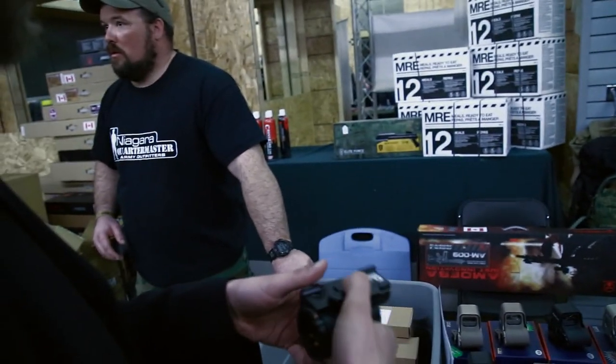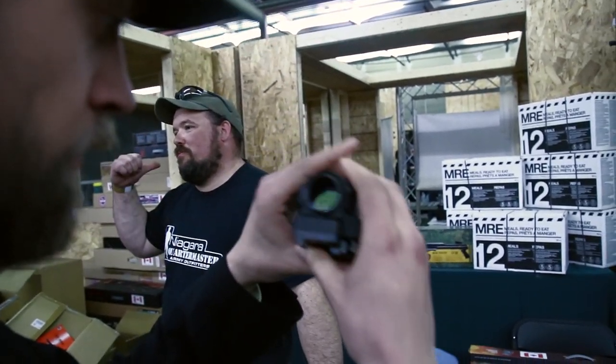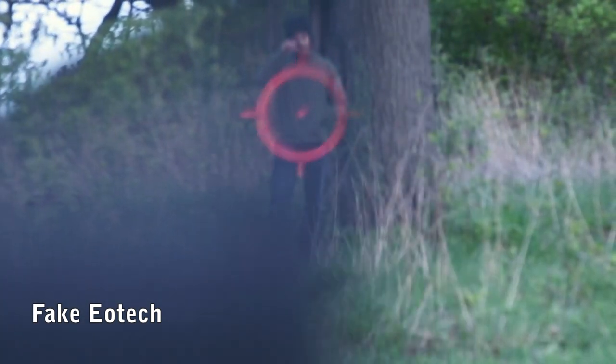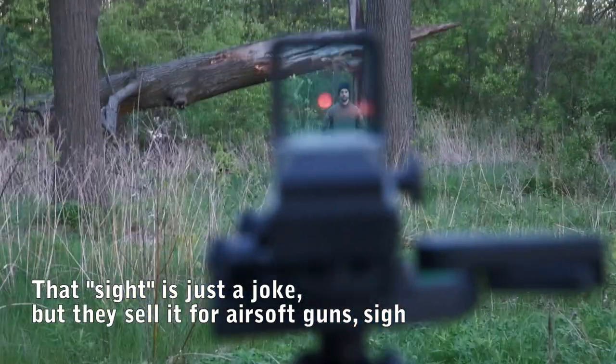We're talking here about Trijicon SIS sights — there's a reason why the real one costs a thousand bucks or more and is still not that great. We recommend staying away from cheap EOTech clones, but more about that a little later. The rule of thumb is: the bigger the glass, the bigger the parallax issue.